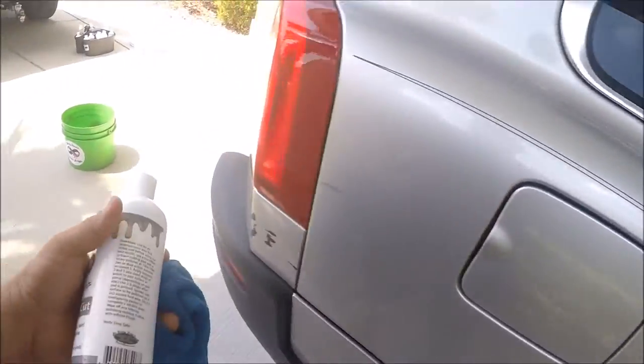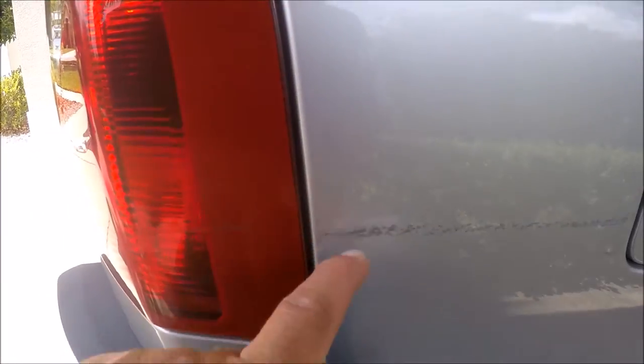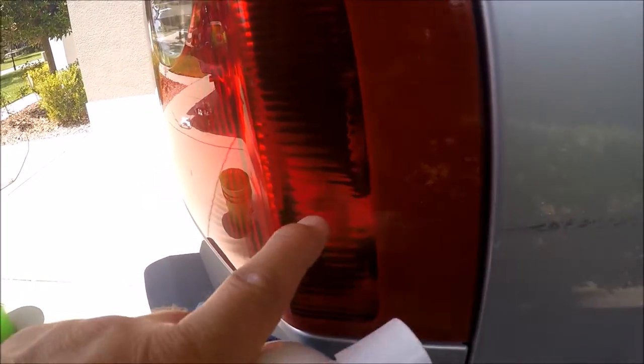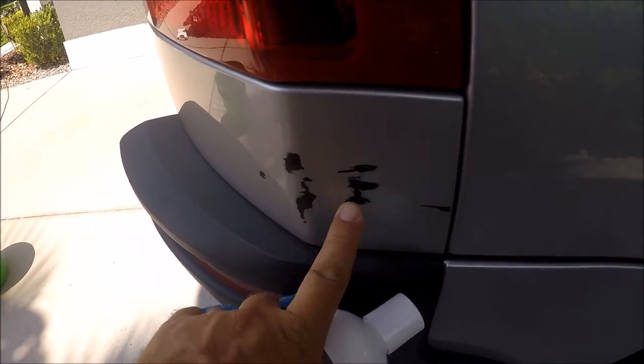This video is about transfer. She obviously hit something — you can see the transfer there. That's transfer from whatever hit her or she hit. It's also in the light. This right here is missing paint, obviously.